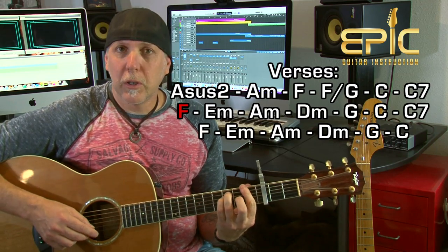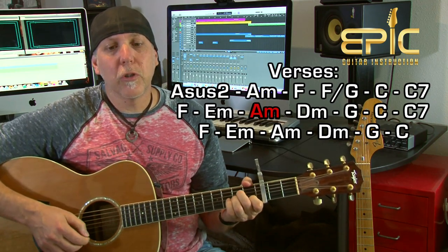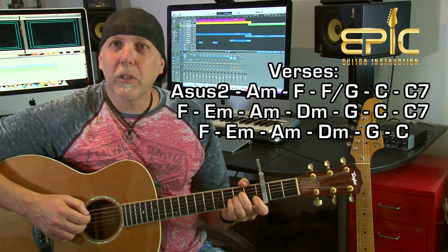C, C7. The strum pattern we're going to use throughout the whole song is: down, down, down, up, down, down, down, up — and it's slow, don't rush it. Most chords you're on the strum pattern one measure, one time through; some two times through, some three times through. When you get to that F chord, you do it three times through. On the A minor, you do it twice through. And the last chord in the verse, the C, is twice through the strum.